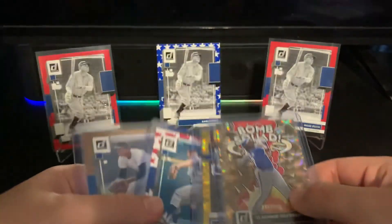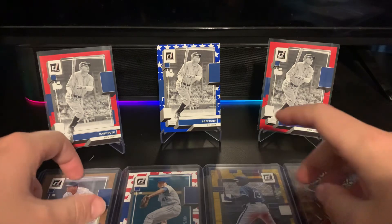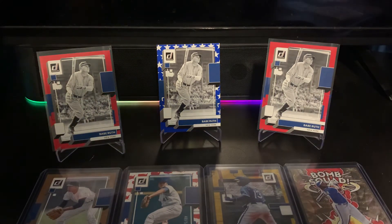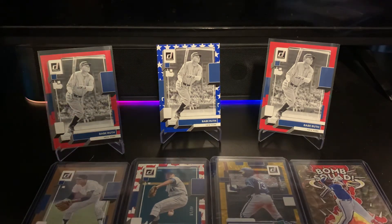So from the second box we got the Brujan auto, Carew to 10, Seaver to 50, Acuna Rated Prospect to 99, and the beautiful Bomb Squad Vlad Jr. That was everything from both boxes. I hope you guys enjoyed — let me know what you think of Donruss this year. It's a nice collector's set to pad your collection with numbered cards and hits, even if they don't sell for too much. I might break more in the future, so thank you guys for watching!